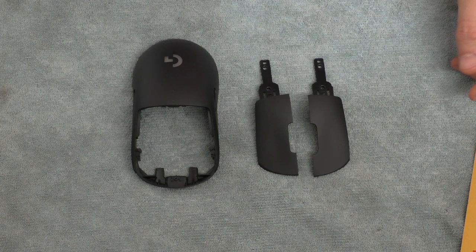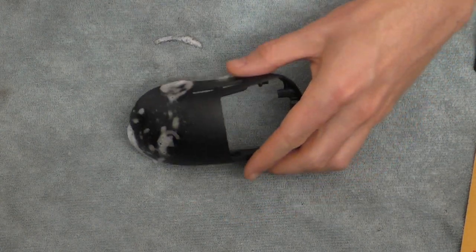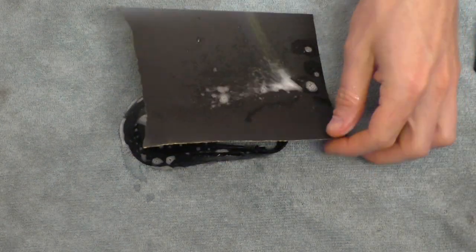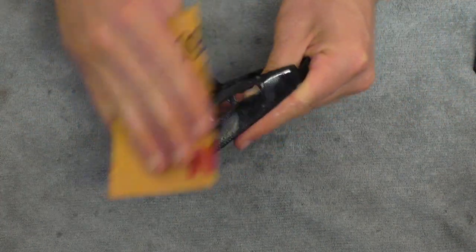When you're sanding I like to wet sand it, because with a fine grit like 600 the sandpaper tends to get clogged up with dust. The water fixes this — just use some soapy water, spray it on the sandpaper and the surface you're sanding, and then go ahead and sand down the whole thing.